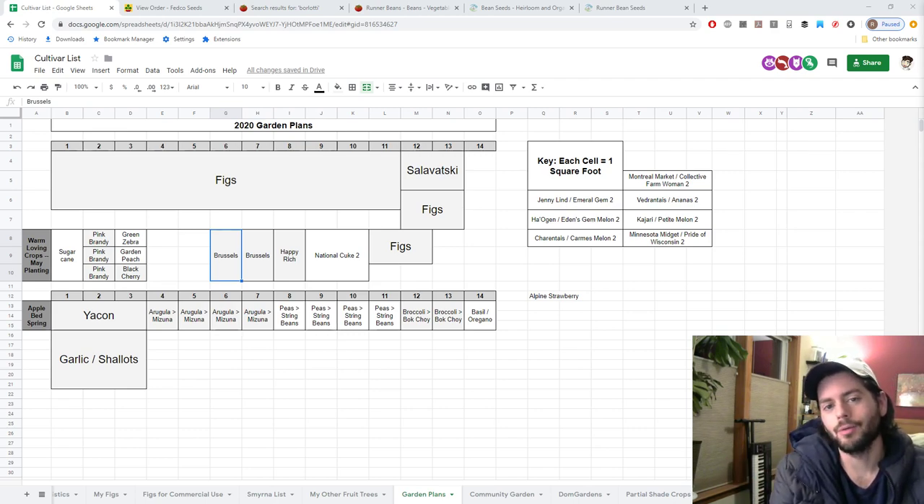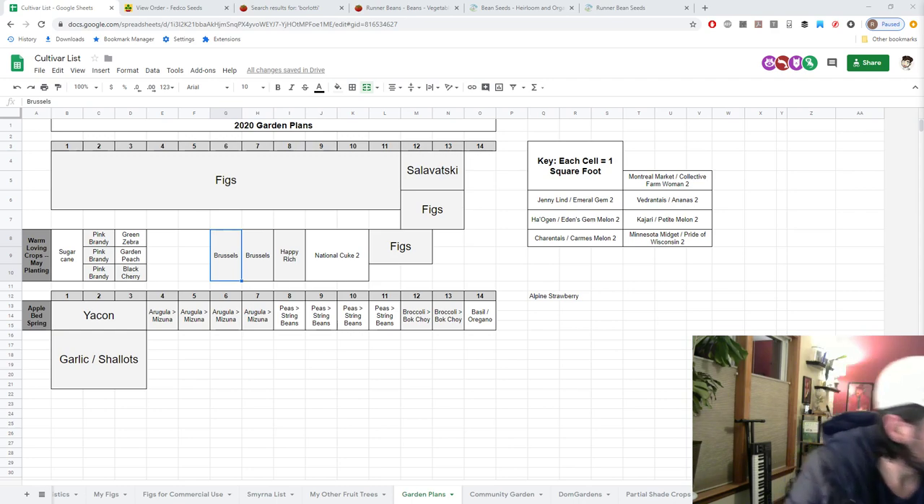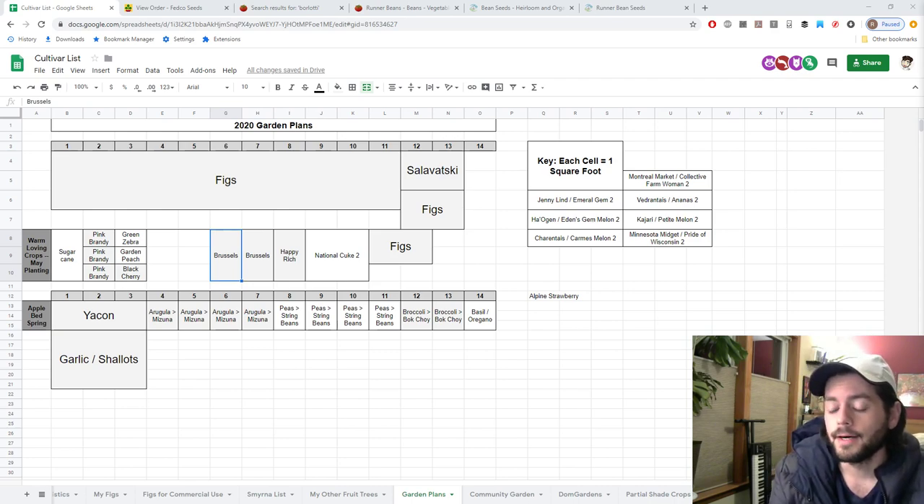Hey everyone, this is Ross. In today's video we're going to talk about my garden plans for 2019. We talked in the prior video about designing a garden — this one I want to focus more on what I'm going to be growing, try to get some more ideas, and also hear from you guys what you think I should grow.